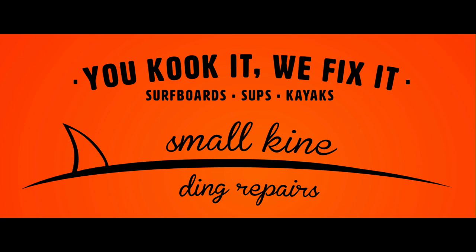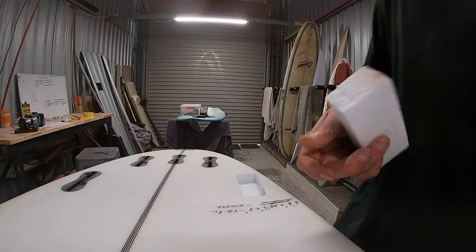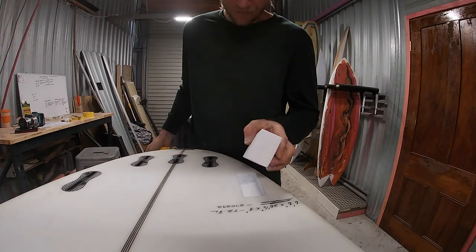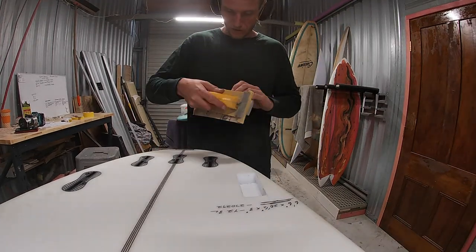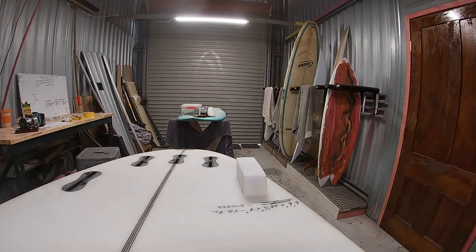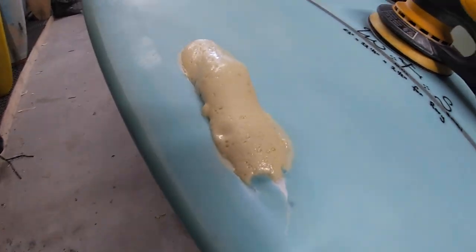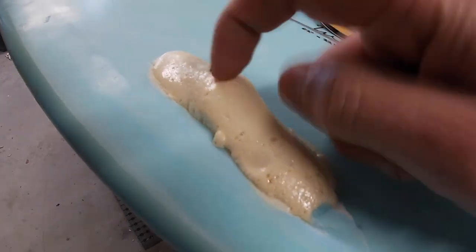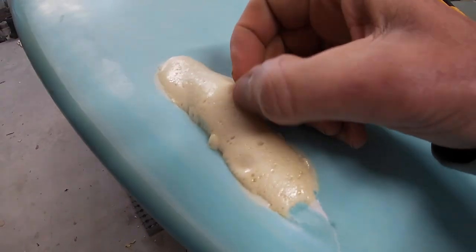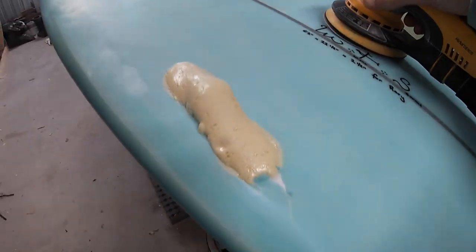Welcome back. Today we are going to be looking at FCS2 fin box replacements and repairs and we're going to do two separate ones. One is going to be this whiteboard here where we'll fit a pre-cut block of PU foam, and the second is this blue fish where we'll use our expanding PU foam. We'll go over the pros and cons of both methods.